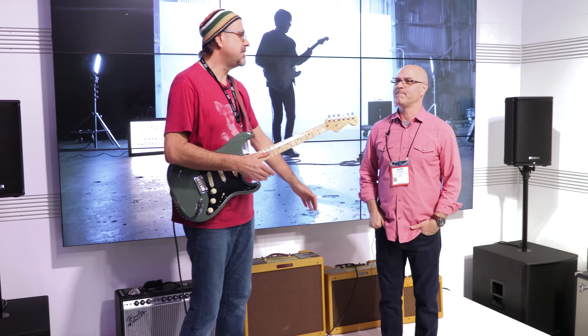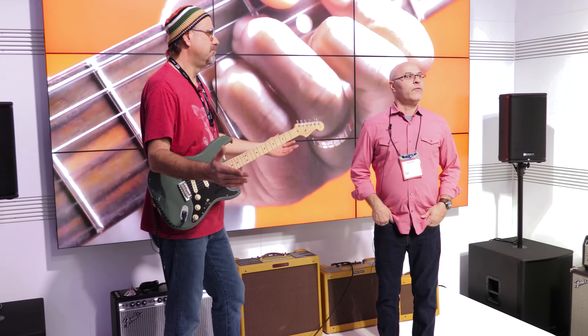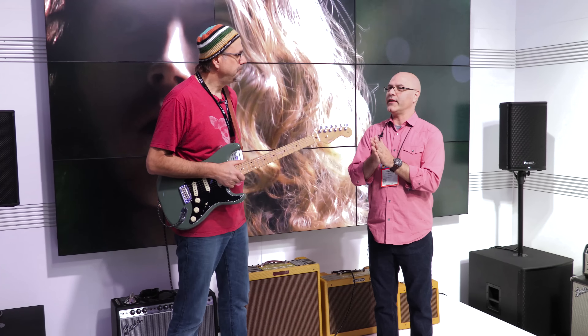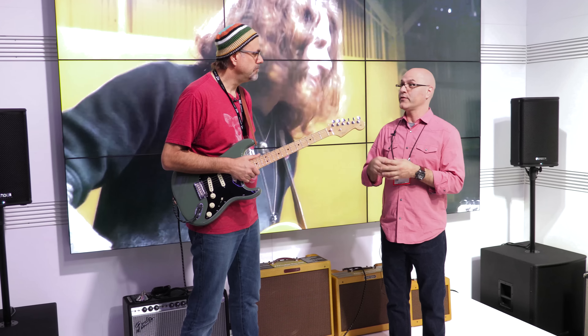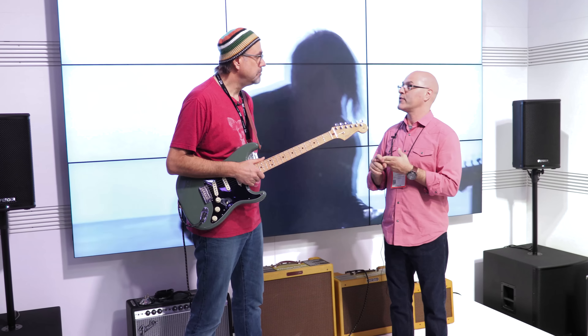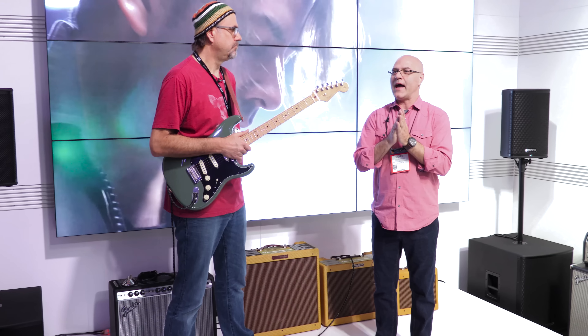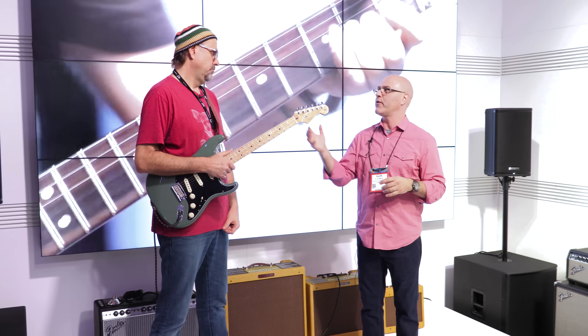Guitar Frontier tells us the American Standard is no more. What do we got? We have transitioned into the new American Professional Series. It's very exciting because we have a lot of new models like Jaguars and Jazzmasters, a Tele Deluxe that's kind of a throwback to a '72 of sorts. And there's some shared features that are wonderful on these new instruments.